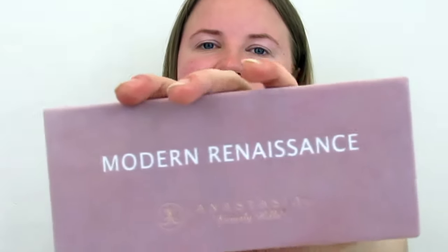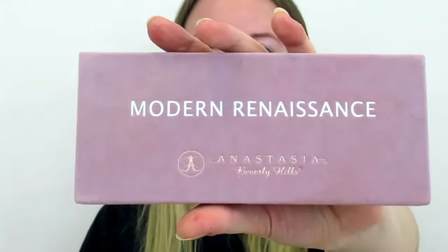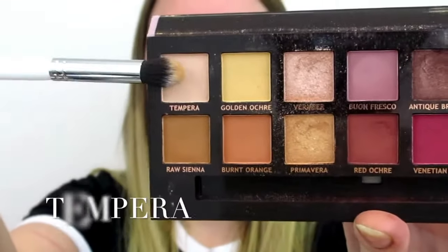I'm going to be using my Modern Renaissance Anastasia Beverly Hills eyeshadow palette. Let's start with some transition shades. I'm not going to say the actual names of my palette because I'm really scared to pronounce them completely wrong, so I'll just show you and put the name on screen somewhere.